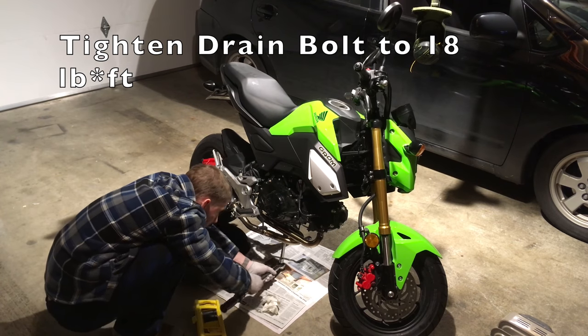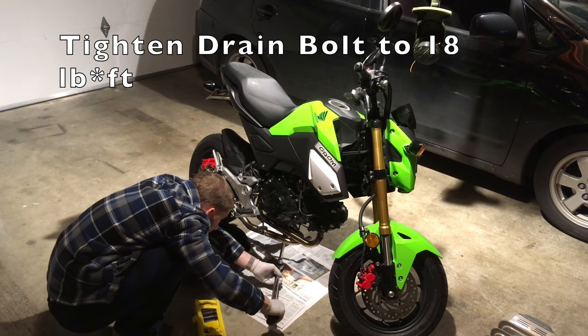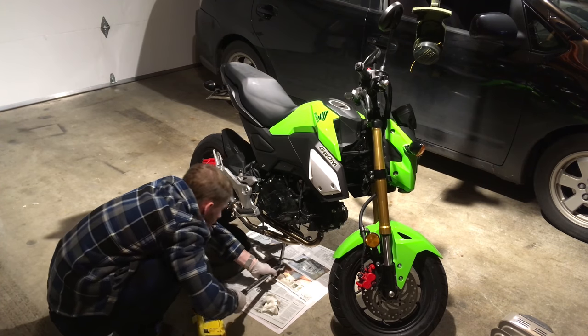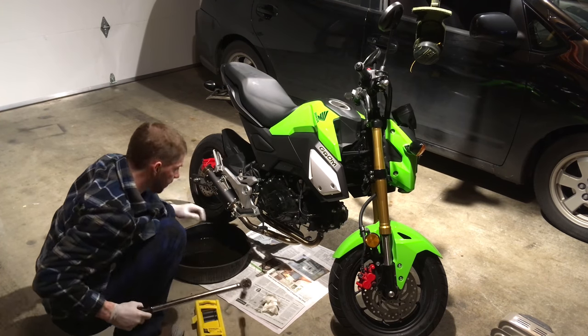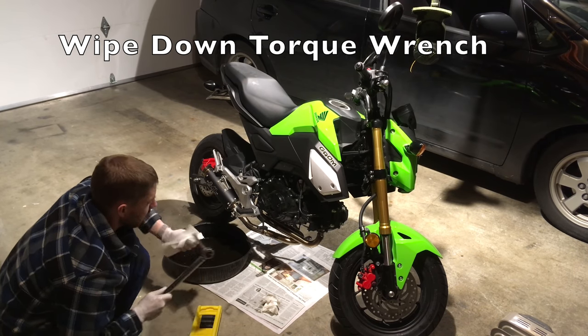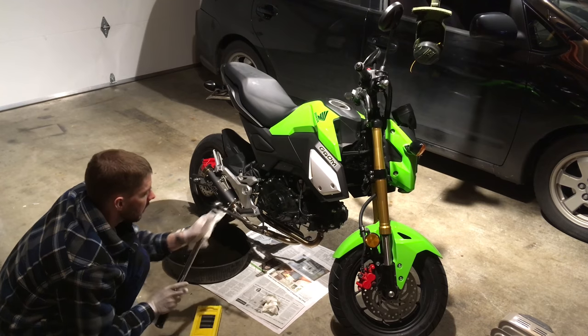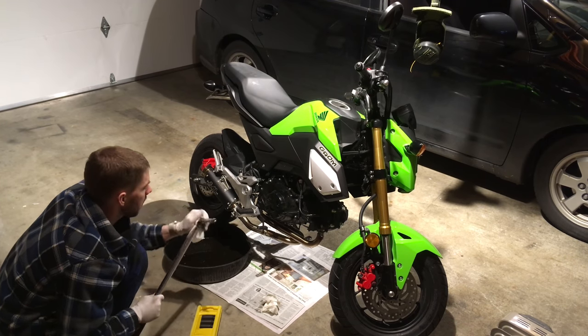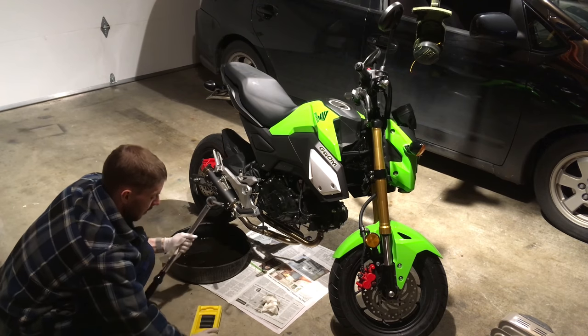Don't overdo it — it's an aluminum engine. You can actually destroy the engine if you over-torque that, so just 18 foot-pounds. Put the tools away and wipe down the torque wrench. This was my father's torque wrench — it's from Sears, it's American-made, it's a nice model.